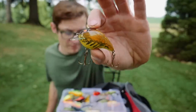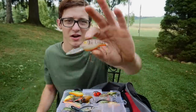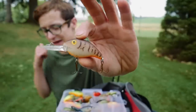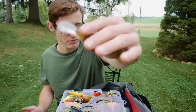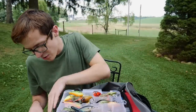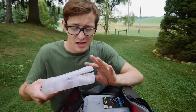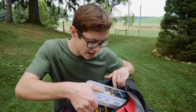I also have a Berkley Flicker Shad, another small square bill by Bomber, and a Rebel crankbait — a very cheap bait that works really, really well. I think I featured it in my cheap fishing lures video. It's cheap, simple, and gets the job done. That's the overview of my crankbait box. I didn't go into detail on every single crankbait because this video would be way too long, but those are the main ones covered.